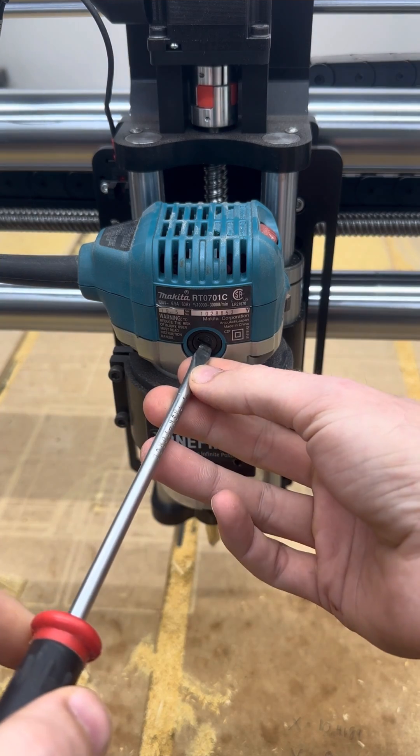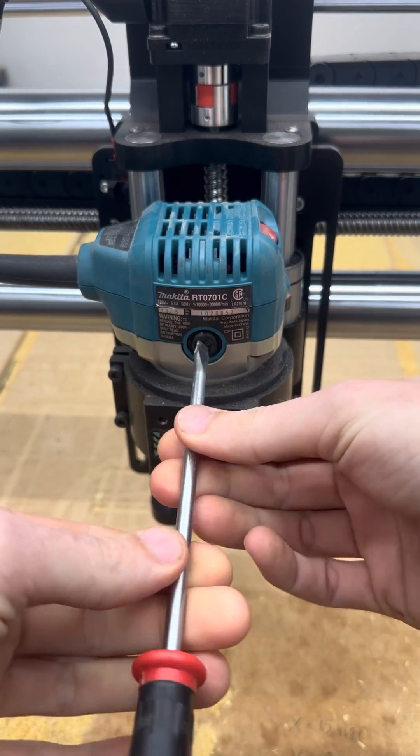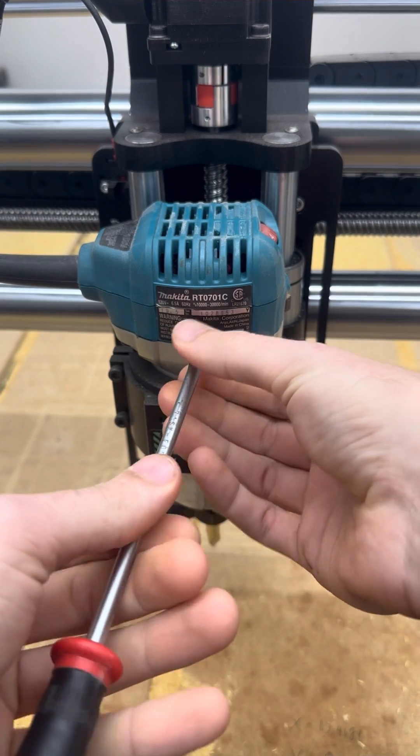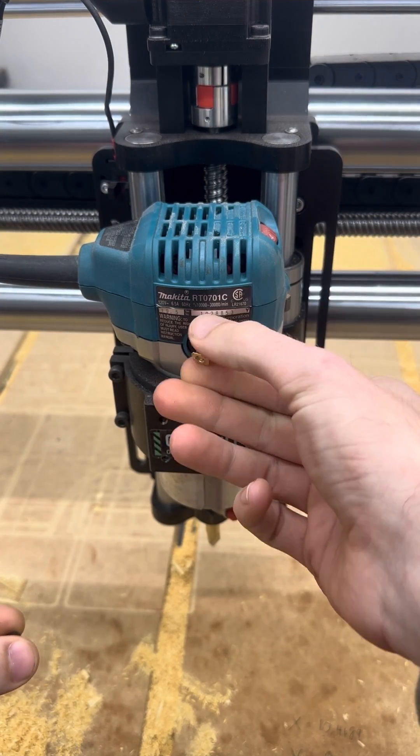There's a small slot on this little black circle here. You can push and turn counter-clockwise, unscrew that, and once that's out, our brush will just pop right out behind it.